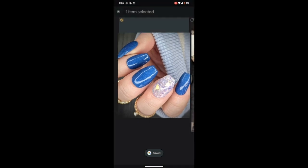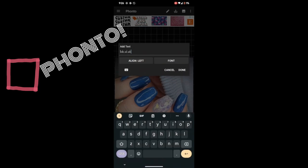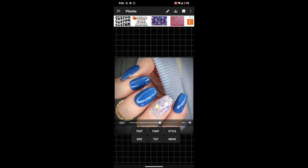Then I take it to an editing app to put in my little name. I get it centered on one of the nails. This app is called Phonto — P-H-O-N-T-O — it has a little P with a pencil icon and a red circle on Android. It's free, super low-frills, and just puts your name on the picture.